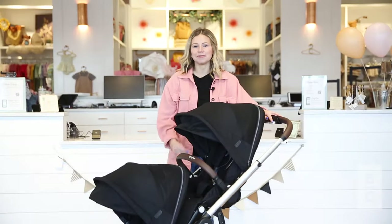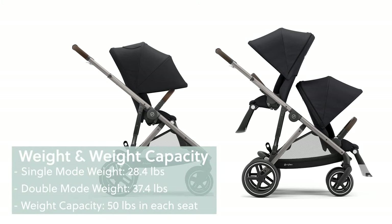Now let's go over the weight. Total weight for the Gazelle S2 with one seat is 28.4 pounds. With two seats, the total weight is 37.4 pounds.